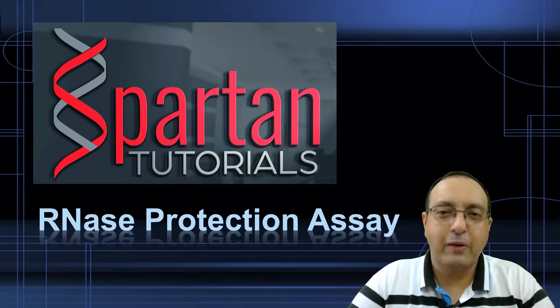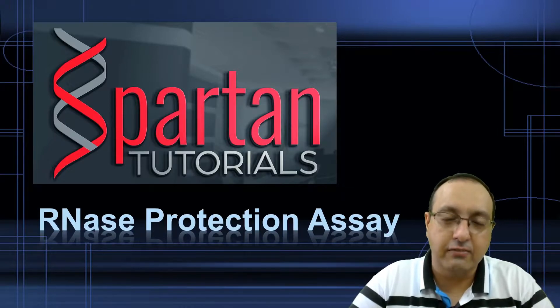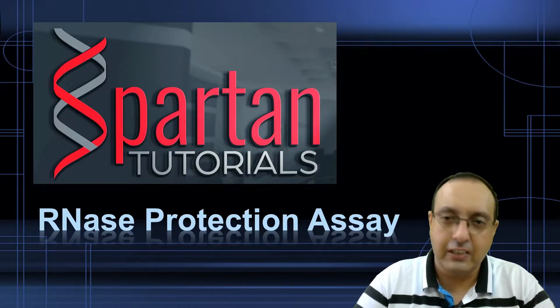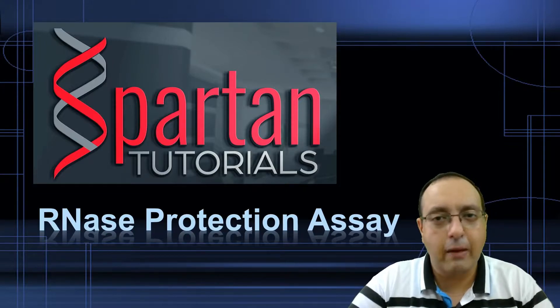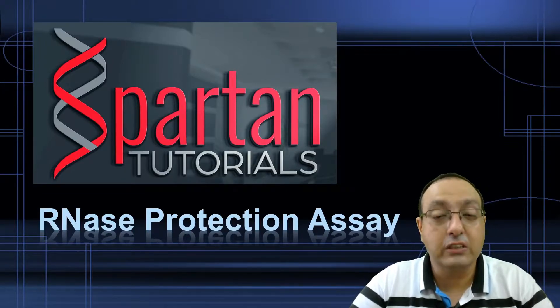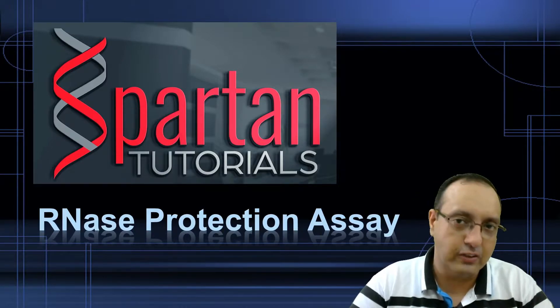Hello, this is Rupinder Siyar and welcome again to Spartan Tutorials. Today we are going to talk about the RNase Protection Assay, which is kind of an attractive alternative to the primer extension assay that we just discussed. Along with RACE (Rapid Amplification of cDNA Ends) and nuclease mapping, these four techniques are considered very good for mapping transcriptional start sites as well as transcriptional end sites — the three-prime ends of the mRNA.